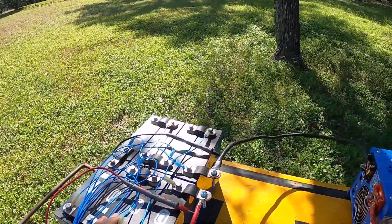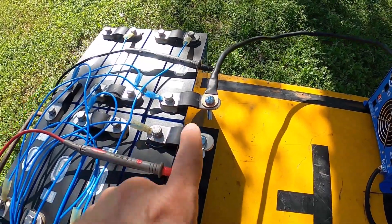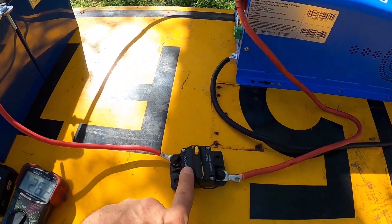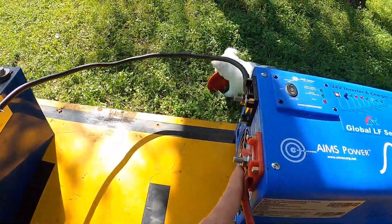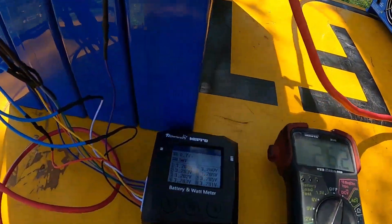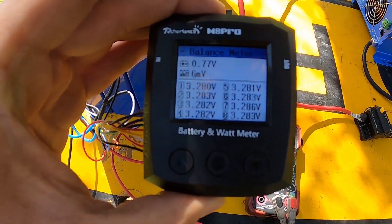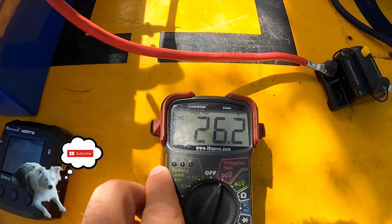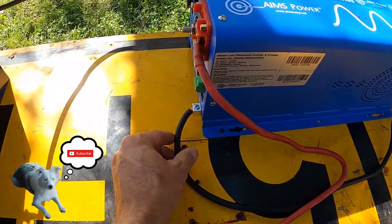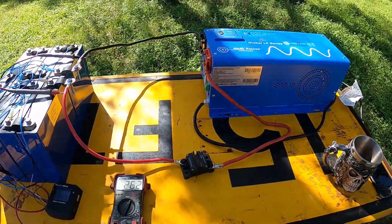Welcome back — the battery is built, all balance leads are hooked up. I have my multimeter on the positive and negative, with the positive going to a 300 amp resettable breaker and then to the positive of the 24 volt inverter, negative going over here. We've got 26.2 volts showing and for safety measures I put a ground to this cart so it's all grounded out.